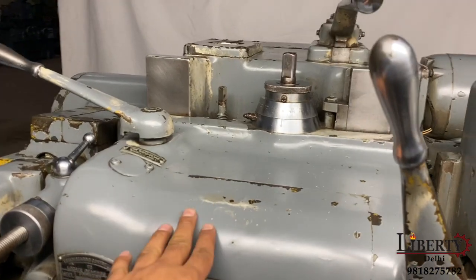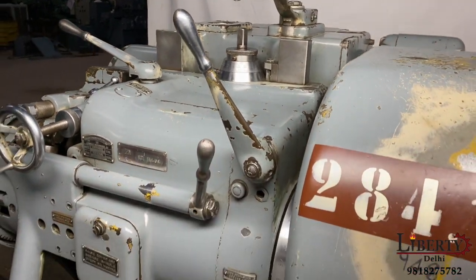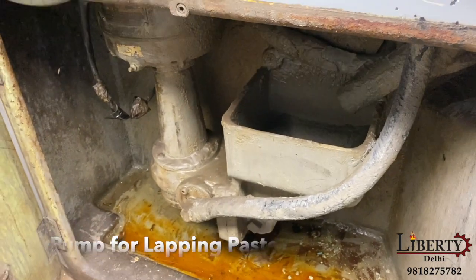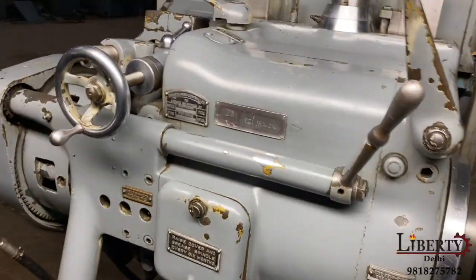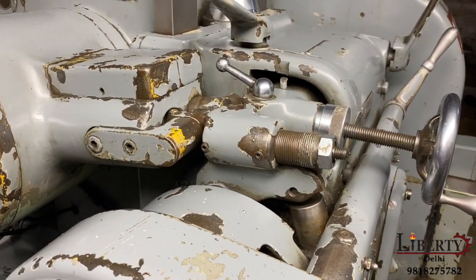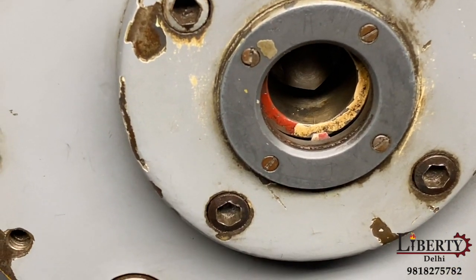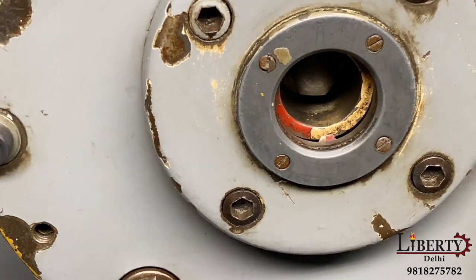This machine can be adjusted so that even the lapping of high point gears is possible. Now this is going to lapping mode. You can see the rotation; the cam is reversing at this time.